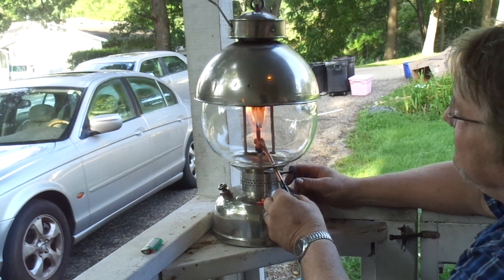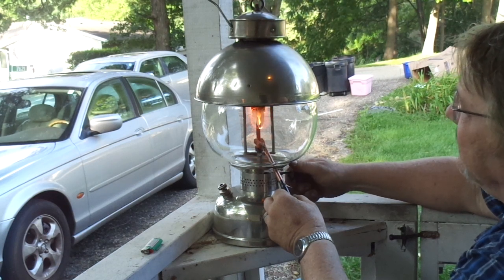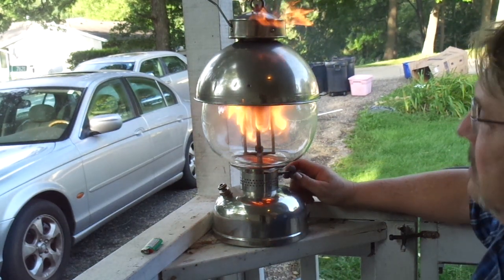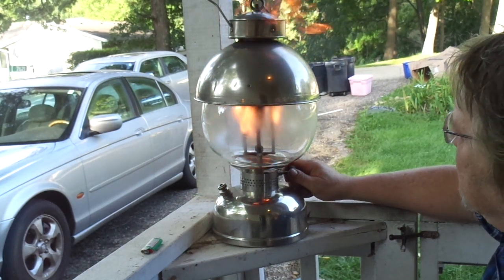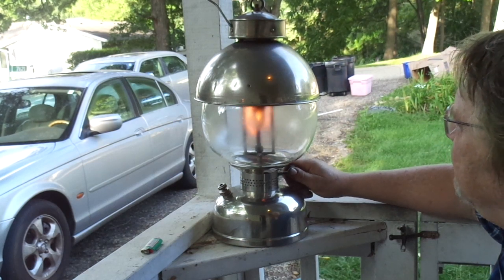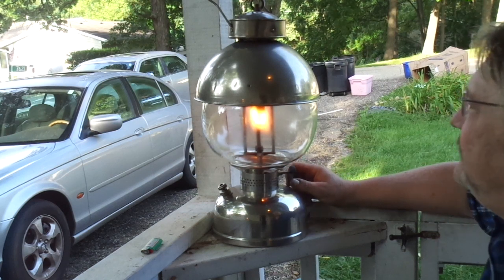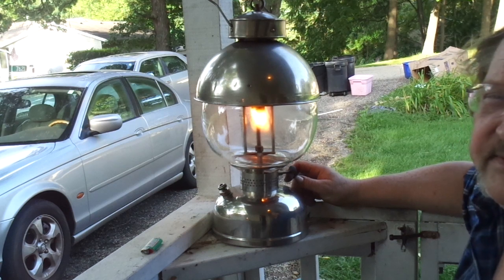Look at this — we're getting some sort of burn already. I don't know what's going on here; maybe there's something in the generator. I'm going to crank it open. Oh, look at that baby — there we go! It's burning a little bit hot. Come on, you can do this. Oh my goodness gracious, here we go. I guess I could have left the torch on a little bit longer — I had raw fuel dumping into the mantles instead of vapor.